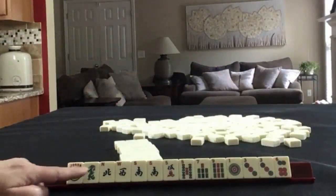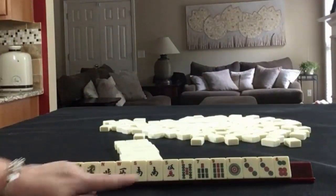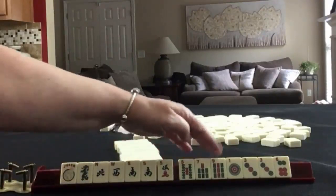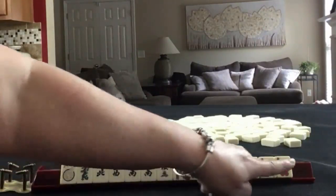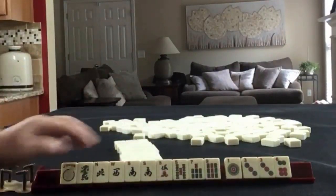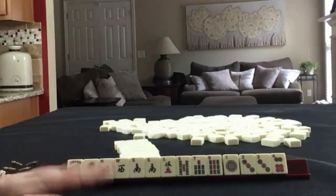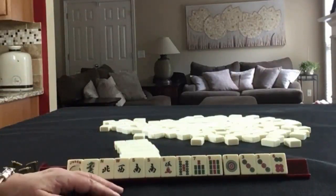We have a joker, a green dragon, almost a noose with a pair of south — we're just missing an east. We have a five crack and then five, seven, nine bam singles. In dots we have one, three, six with a pair of threes. If these were your tiles, what would you focus on and what would be your first pass?